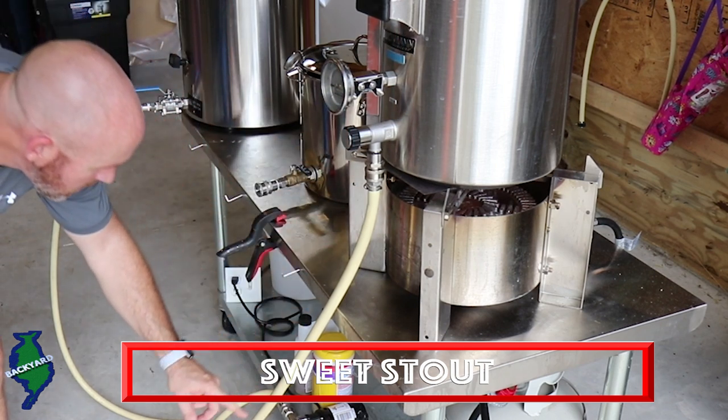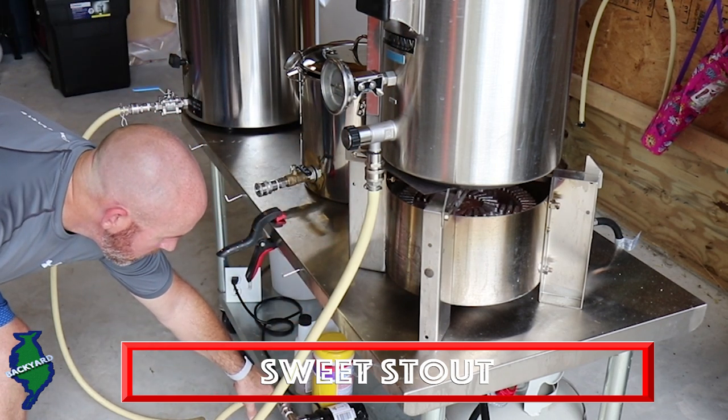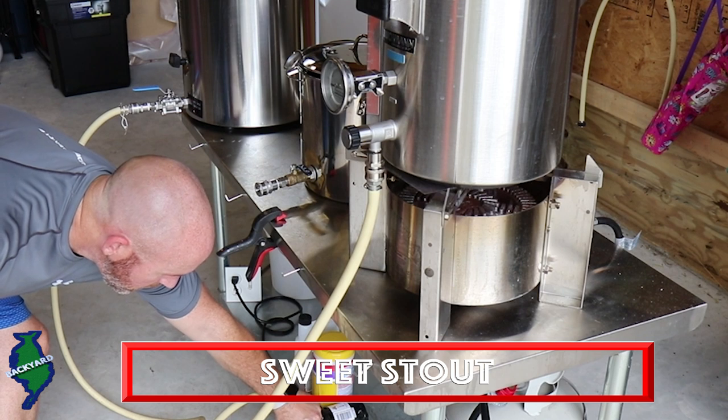I use a one-pump setup, so I'm going to go ahead and pump my water over to my mash tun so we can get this brew started.